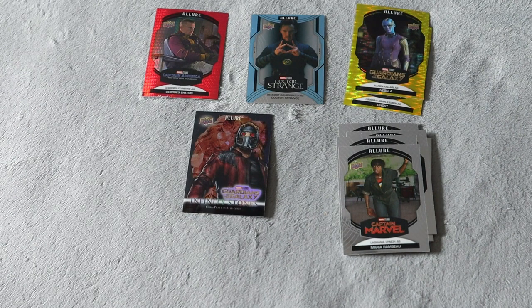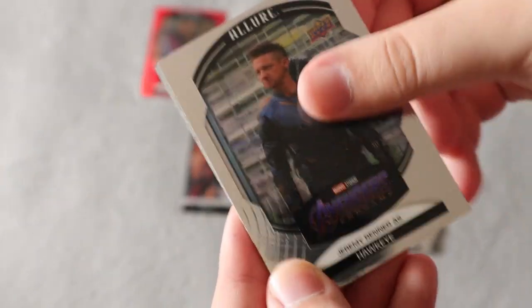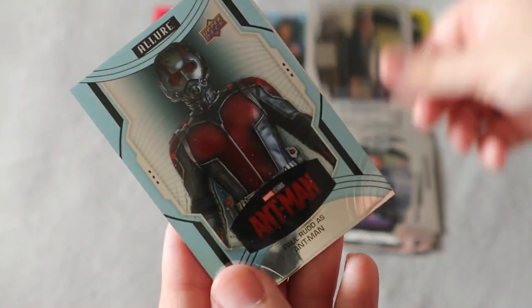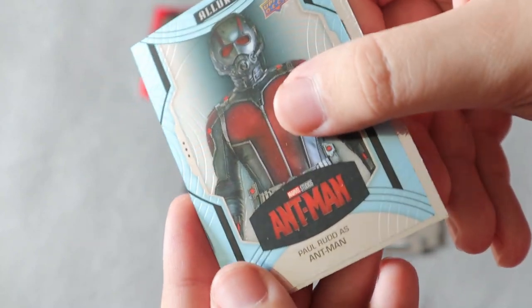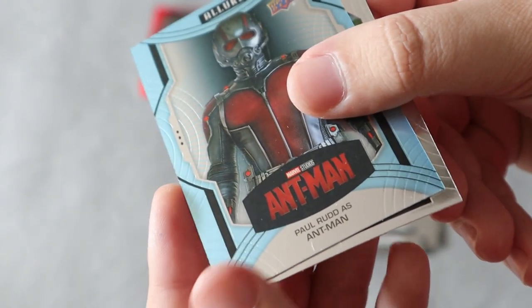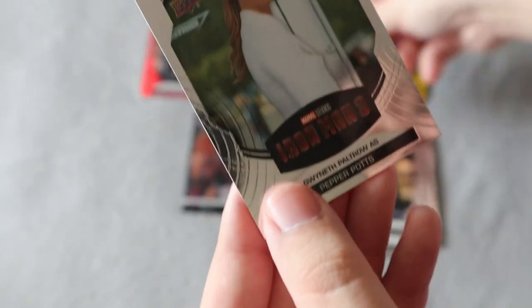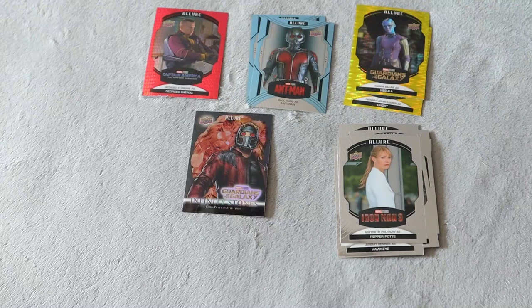Next we do have Hawkeye, which I am a fan of. Loki — of course you have to get Loki. We do have Ant-Man, which is awesome in the blue. I can't really tell, but there is a little mark here — like a little semi-fold — so that one is very interesting. We do have Pepper as well, which I was never really a fan of — that's the only character that I didn't really care about in the MCU.